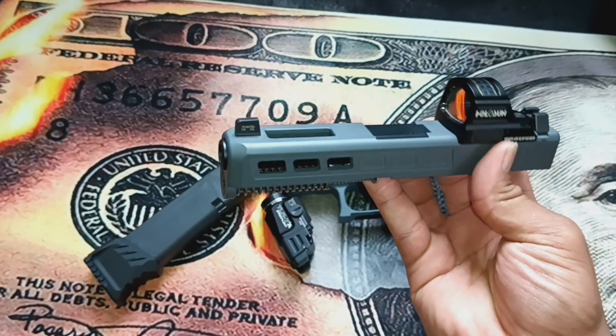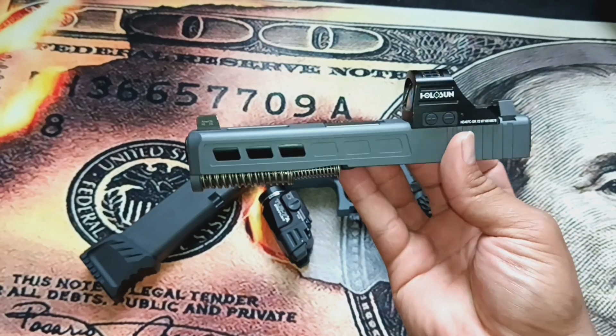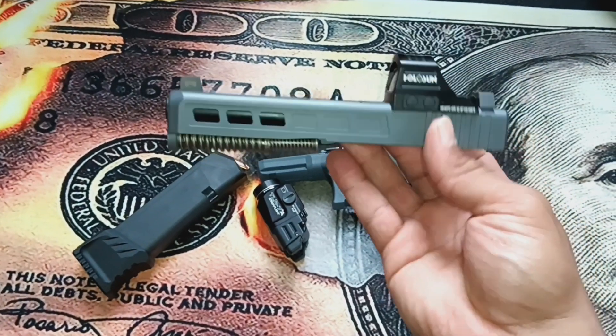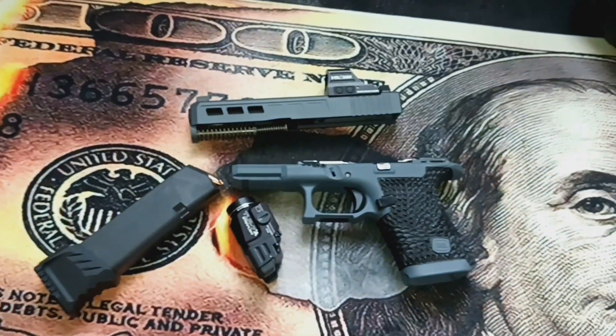The slide was done by NC Engravers — check them out. They milled it for an optic, did window cuts, and ported the barrel. The color on this is sniper gray. I'm going to go ahead and put everything together and show you how it looks.